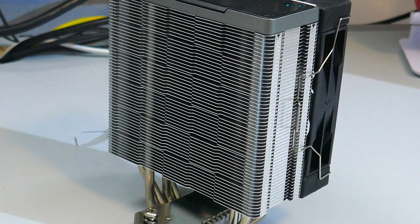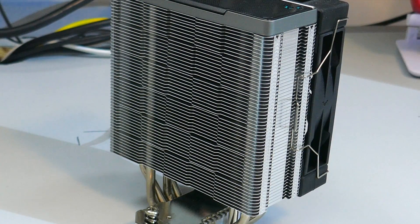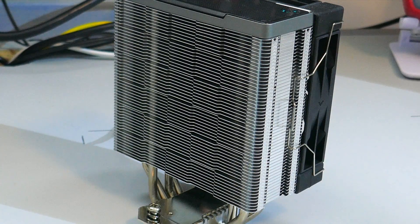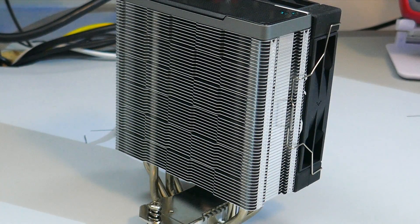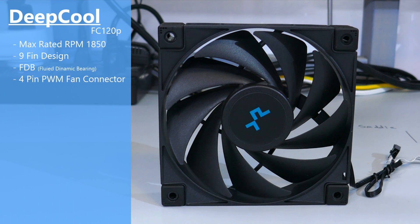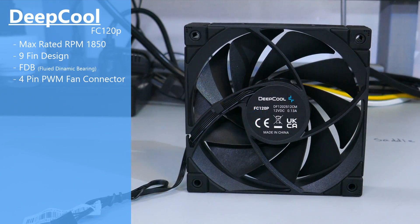The fins of the heatsink have an interesting design cut into them. There is also a plastic cap covering the top of the heatsink, which gives the cooler a very clean look. Moving on to the fan, it is an FC120P. It has a 4-pin PWM connector, 9 blades, rubber pads on all corners, a max rated RPM of 1850, and a fluid dynamic bearing.